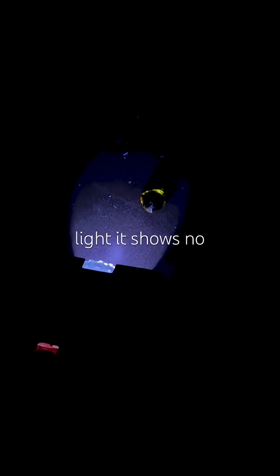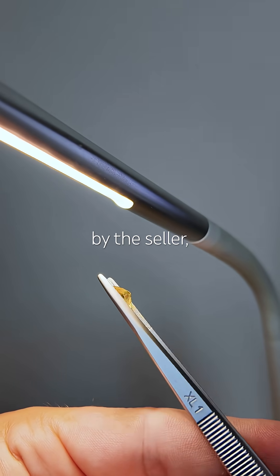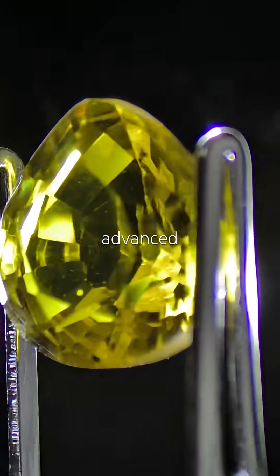Under UV light, it shows no reaction. The beryllium treatment itself was disclosed by the seller — I couldn't have detected it on my own, as that requires advanced lab equipment.